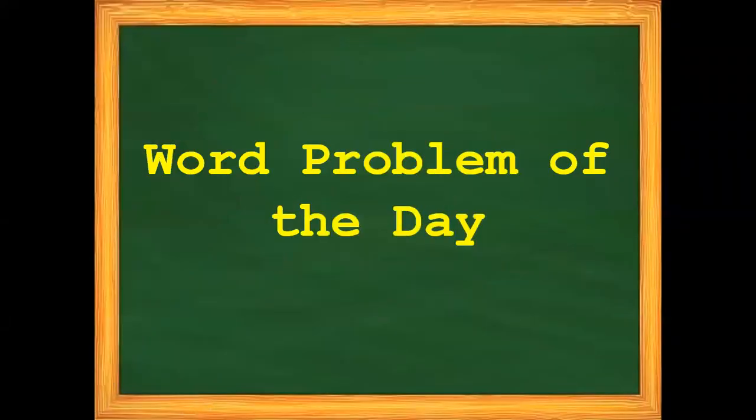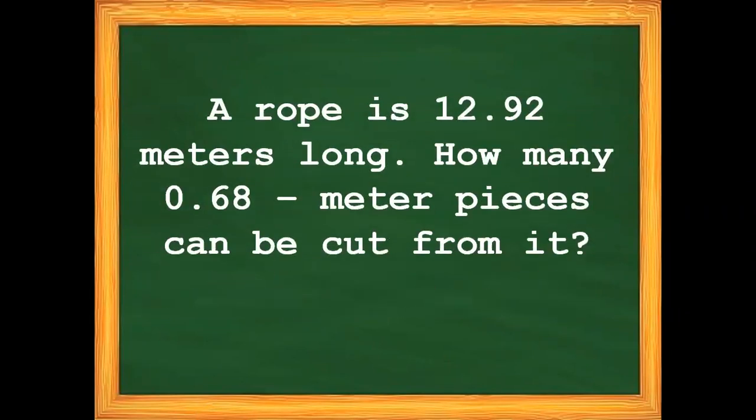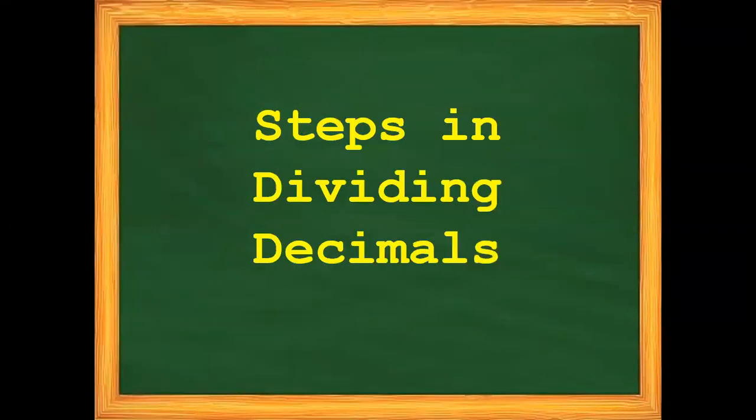For our word problem of the day: a rope is 12 and 92 hundredths meters long. How many 68 hundredths meter pieces can be cut from it? Let us solve the problem by following the steps in Dividing Decimals.